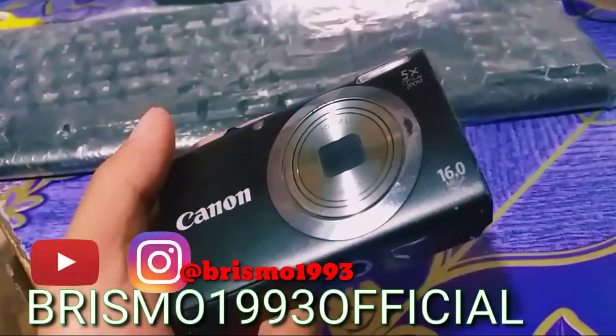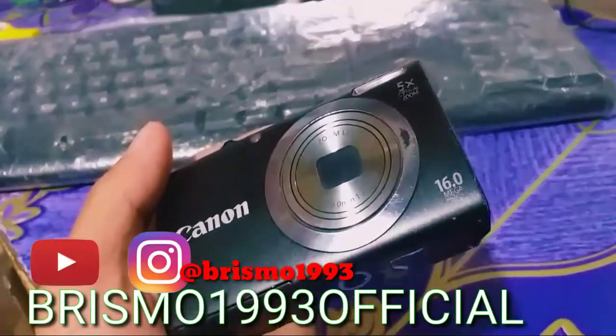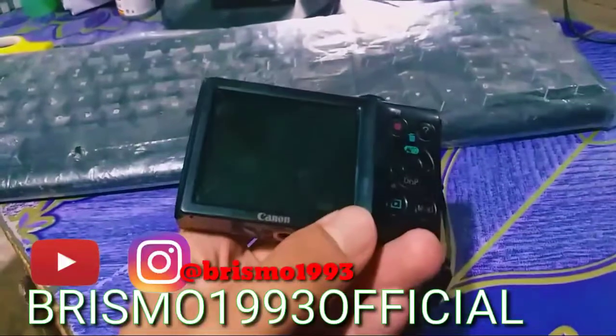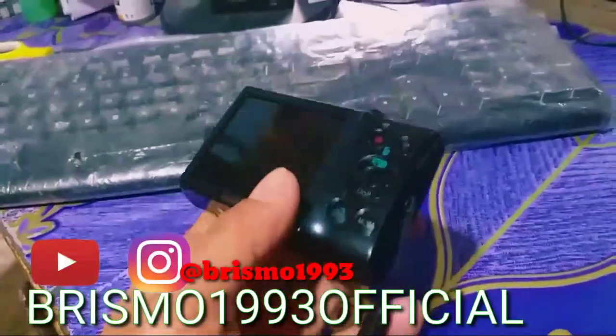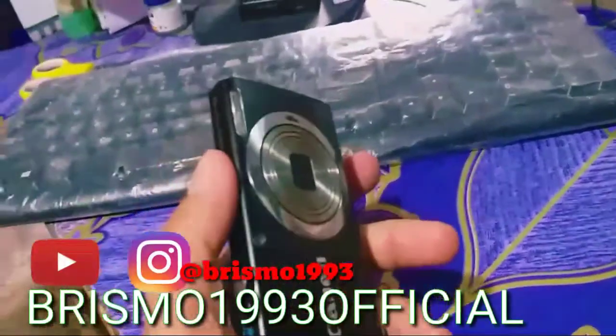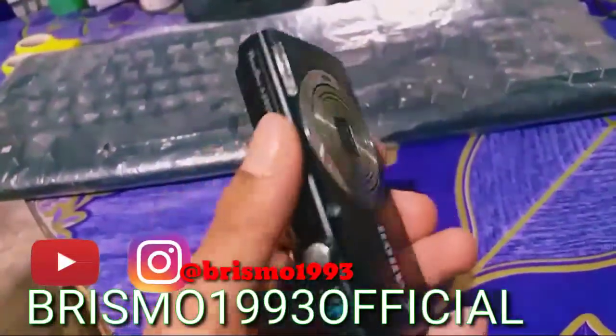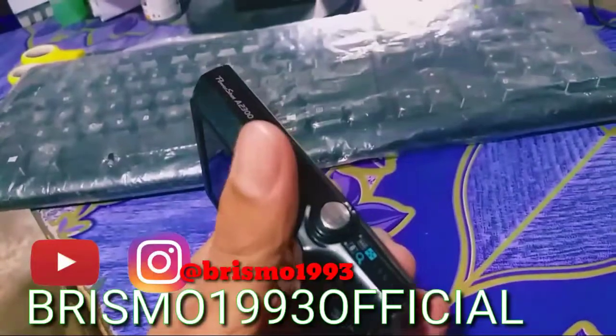Untuk jarak 10 meter, 20 meter, ini masih jernih guys, bisa di-zoom, bisa dekat guys. Dan di sini juga lengkap untuk pengaturan ISO-nya. Itu mencapai ISO secara manual itu 1600. Zoom-nya 5 kali.